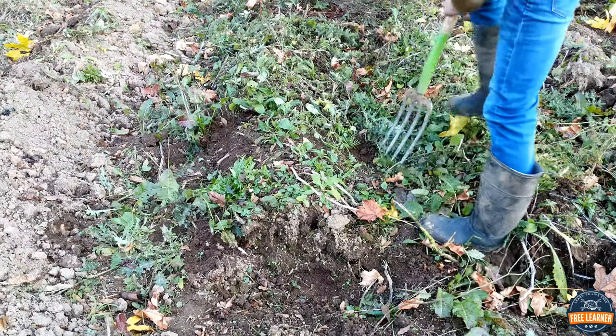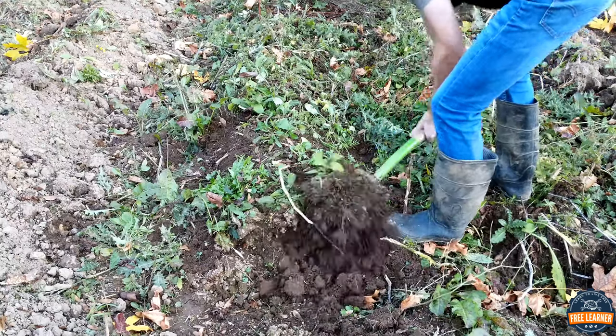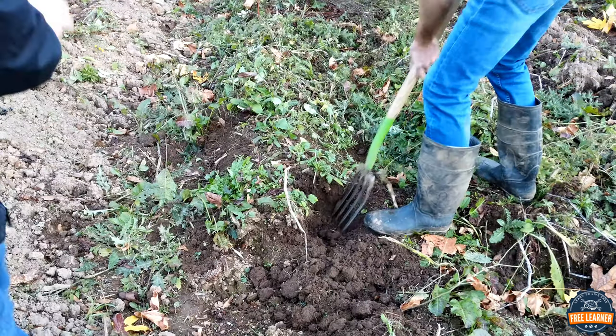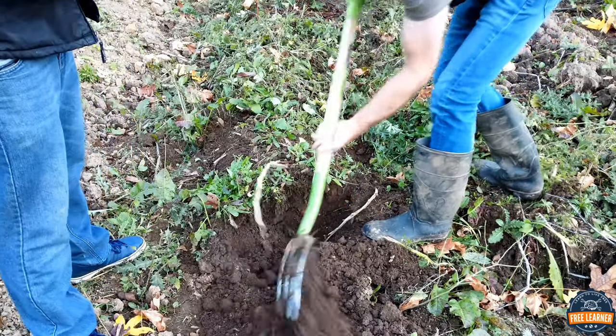Alright, let's pull a couple of these potatoes for our french fries. I don't recall what type of potatoes are in this row — I'll know shortly. Norlin Ray. How many potatoes do we need for fries? Just the two of us, I'm thinking two or three potatoes.